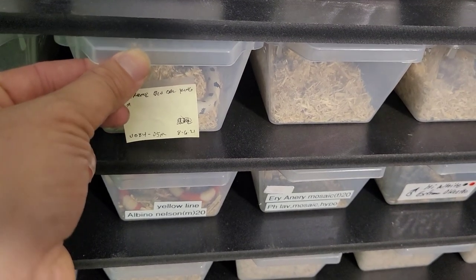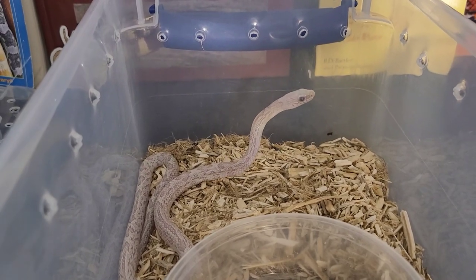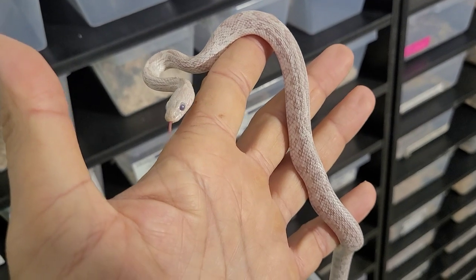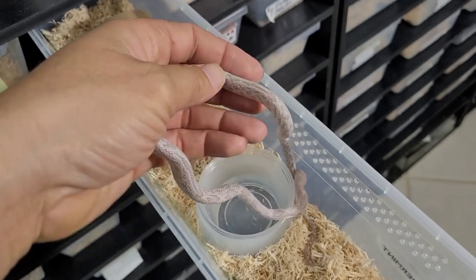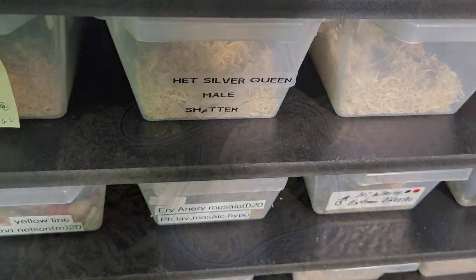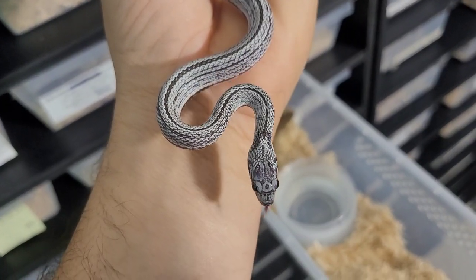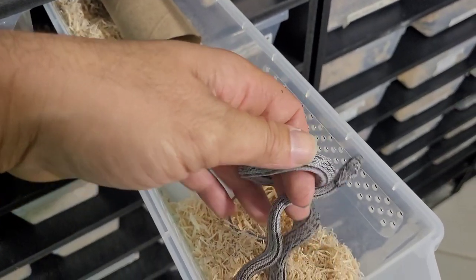I like to keep pairs of snakes next to each other — it just seems more organized. At the end of the day, as long as everything is labeled it doesn't really matter, but I like grouping them together. This is my Shatter male, and I'm going to put the female Shatter Tessera with that nice stripe right next to him. There she is, looking beautiful — I really can't wait to see this girl grow big.